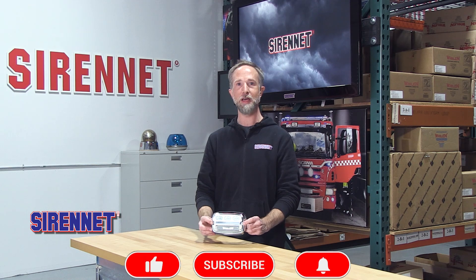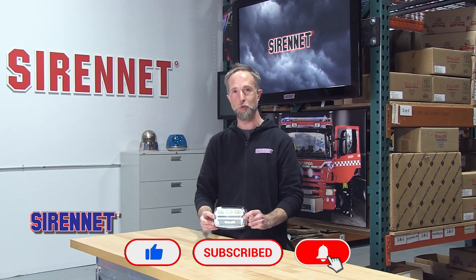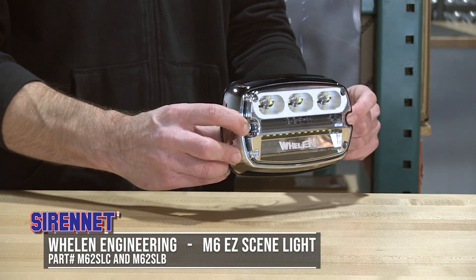Hello everyone, welcome to CyberNet Television. I hope you're having a great day. My name's Chris, and we have Stuart back there behind the camera. From Wheelan Engineering, we are proud to bring you the M6 EZ Scene Light.